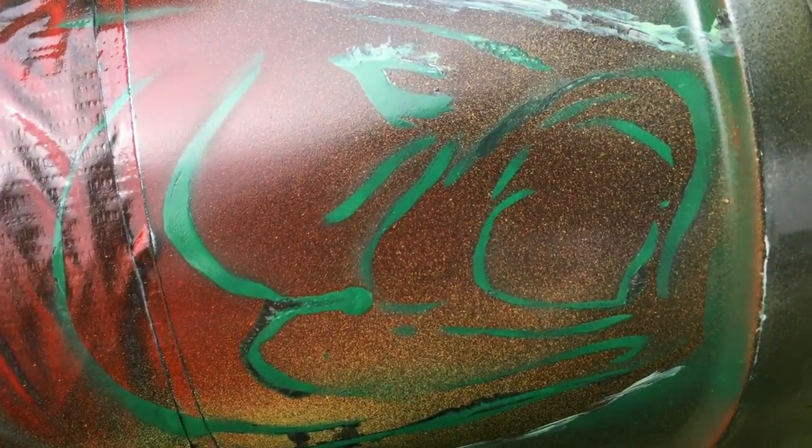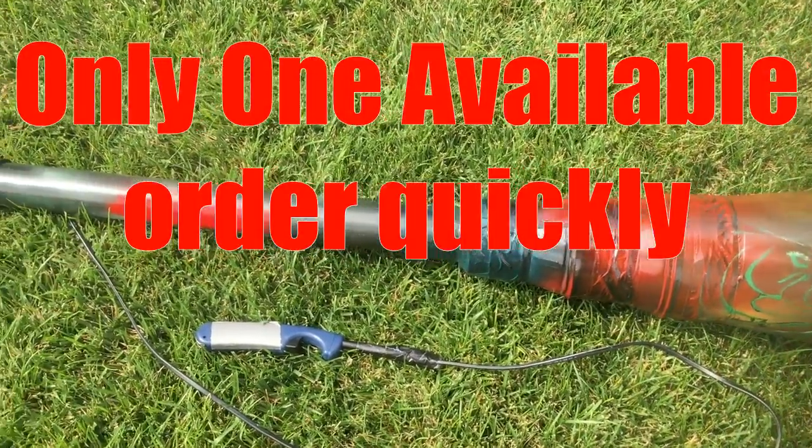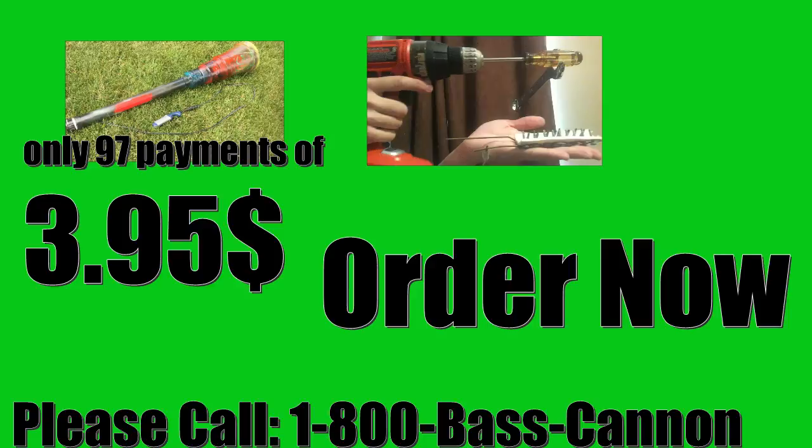Supplies are limited — we literally only have one! Order now! To order your Bass Cannon today with complimentary Hydrogen Generator, please call 1-800-BASS-CANNON. That's 1-800-BASS-CANNON! Our operator is standing by! Order now!